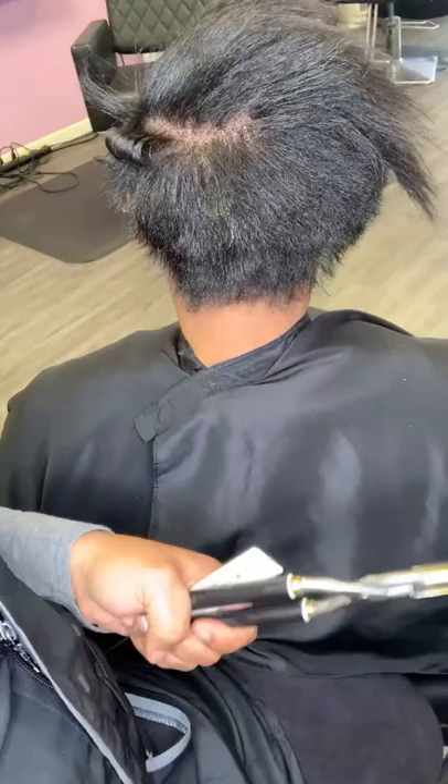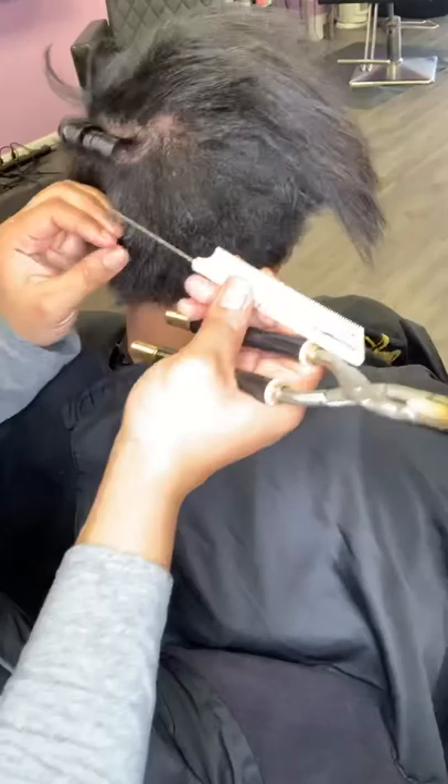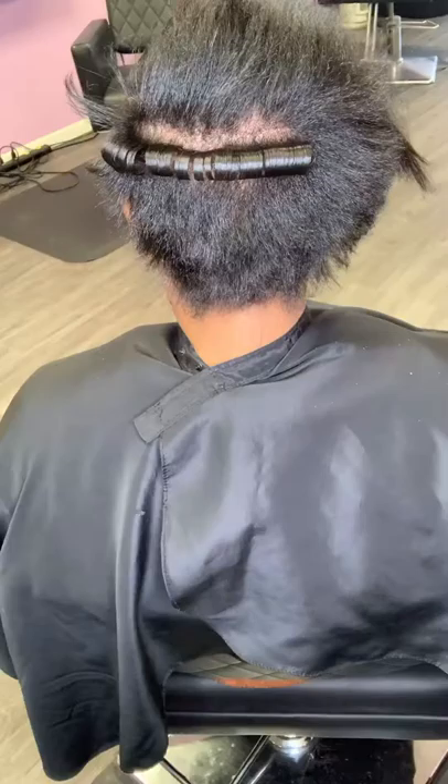Hey guys, thanks for tuning in to Beauty by K Marie. I'm Cat, and today we're going to be getting into how to Marcelle hair. What is Marcelling? Marcelle was actually a French pioneer who created this — it's a curling technique that gives more heat distribution throughout the hair, which enables us as African-Americans to really lock in a firm hold.